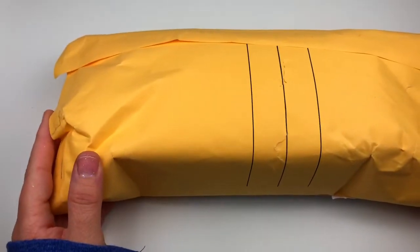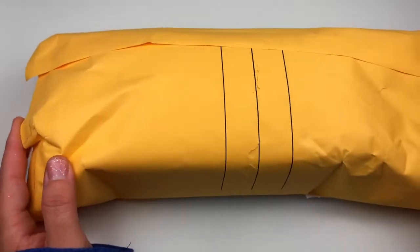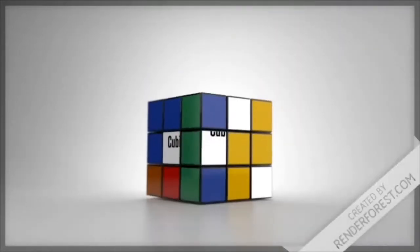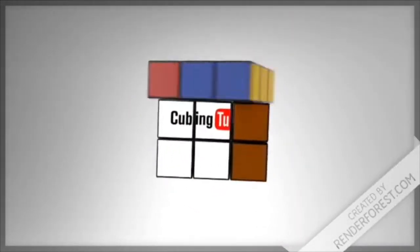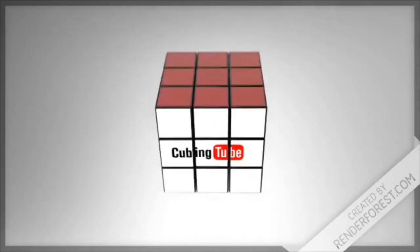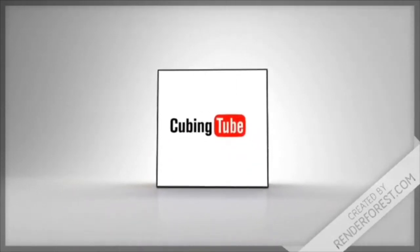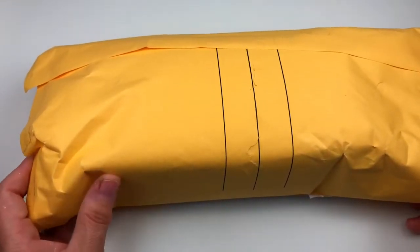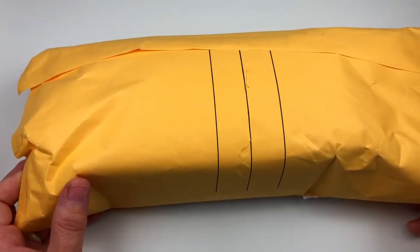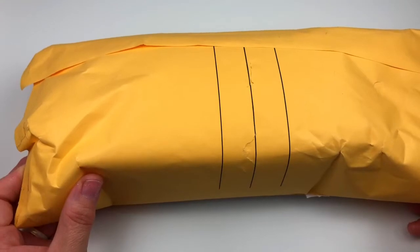What's up YouTube? Welcome back to CubingTube. Today I will be unboxing my Mother's Day gift. If you haven't realized already, I am CubingTube's mom and this is my first unboxing video. Isn't that exciting? Okay, let's get straight into it.